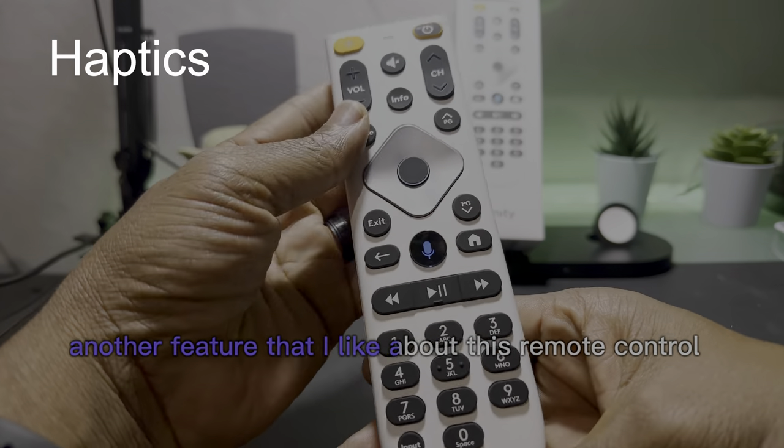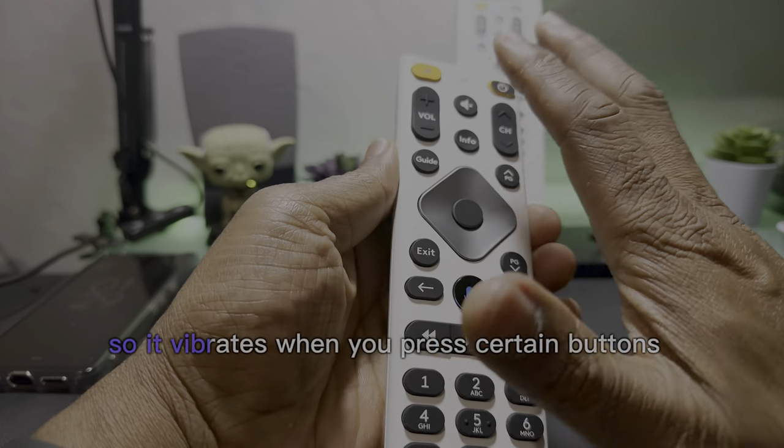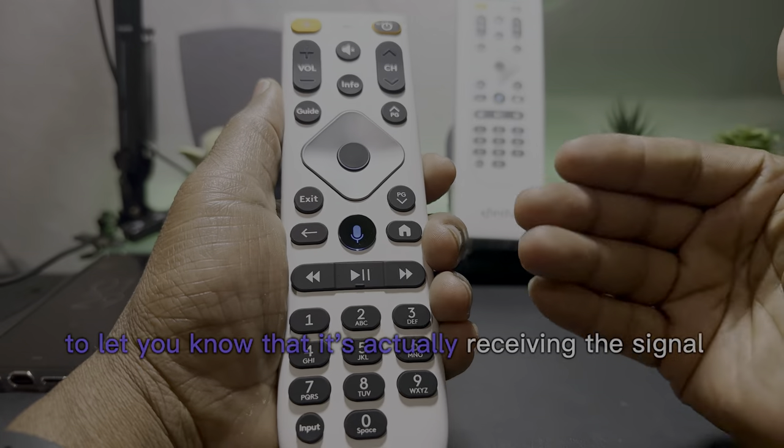Another feature I like about this remote control is what's called haptic feedback. It vibrates when you press certain buttons to let you know that it's actually receiving the signal.